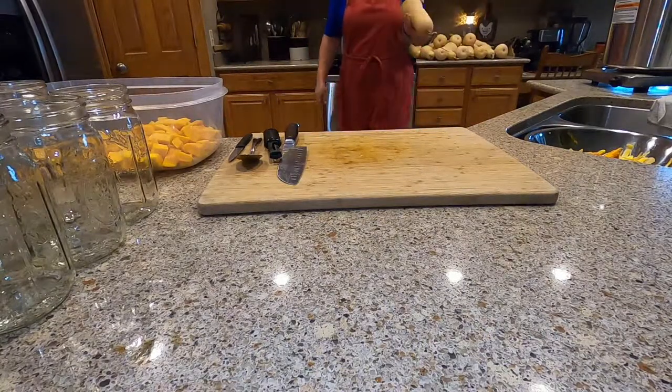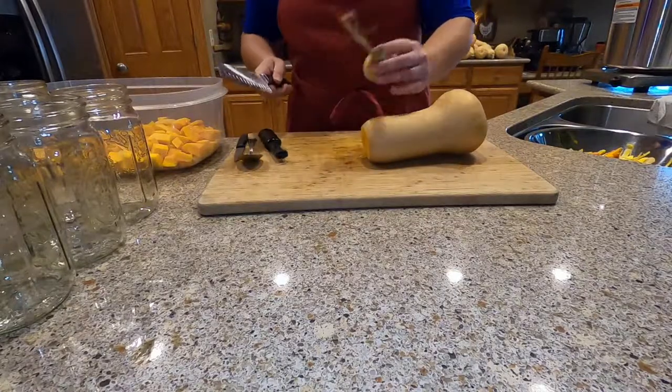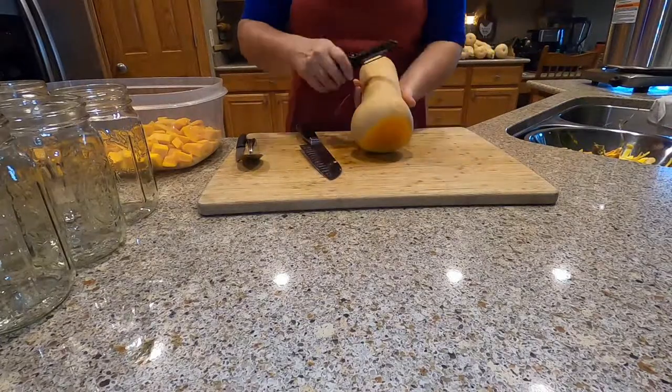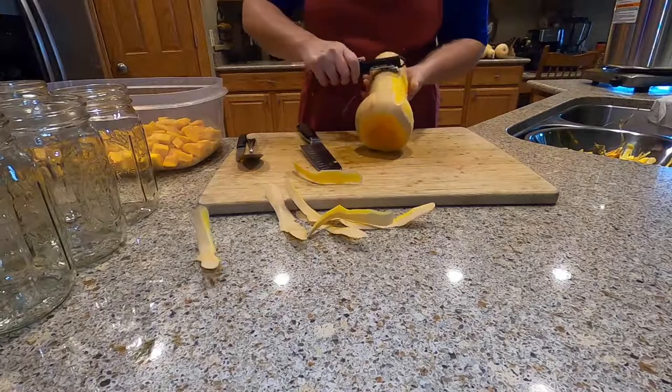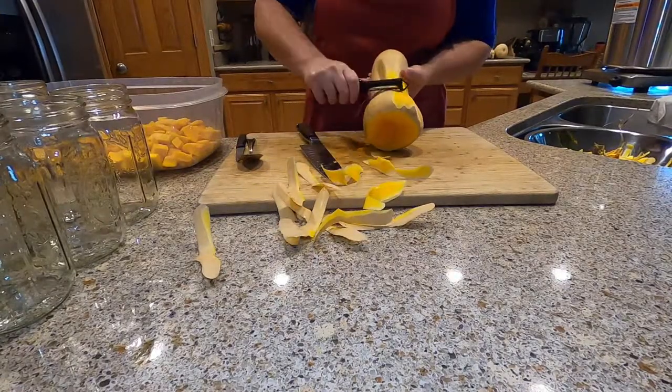Grab another squash, we've got more to do. Do it the exact same way as we did the last one — this one's a little bit bigger. Make sure you have a good vegetable peeler. I broke my other one this morning so I'm on my backup peeler.